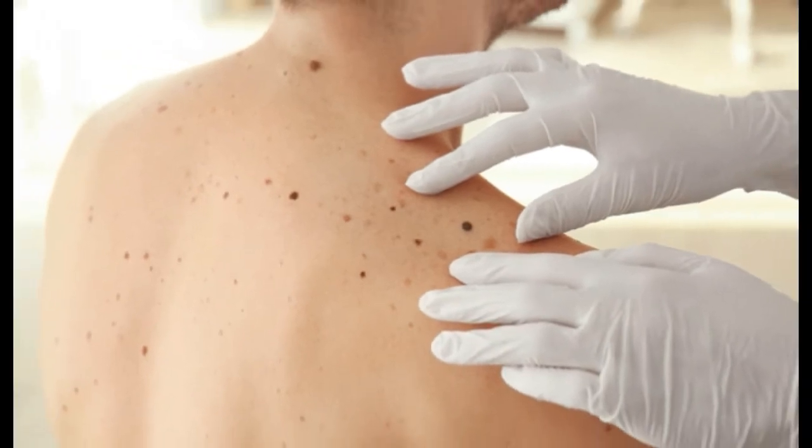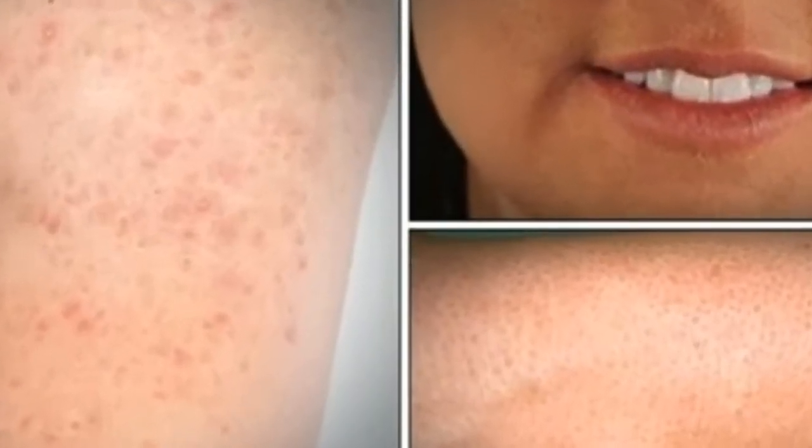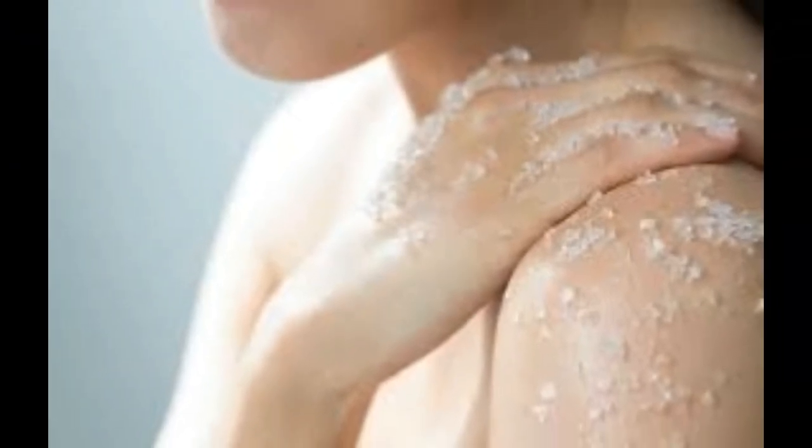Lactic acid found in milk can also be useful to treat keratosis pilaris by soothing and hydrating dry skin. Take a milk bath by adding 2-3 cups of milk to your normal bath water. Lay in the bathtub for at least 20 minutes. In order to treat the breakouts more effectively, apply a small quantity of milk directly onto the bumps.